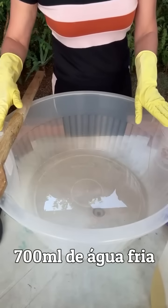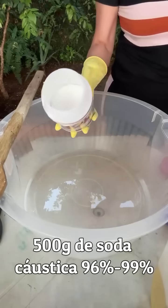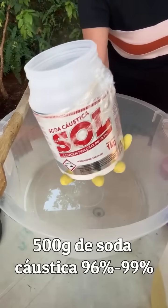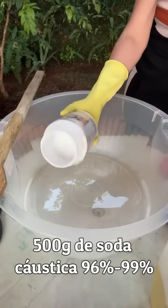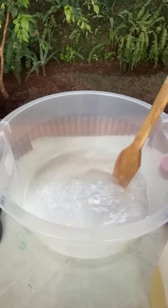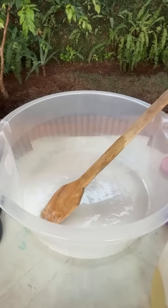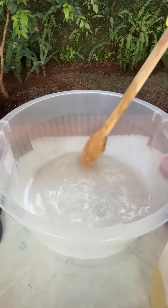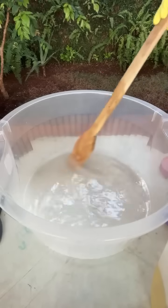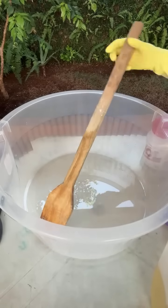Aqui eu tenho 700 ml de água fria e 500 gramas de soda cáustica. A gente vai colocar aqui, vai mexer de longe e sair de perto. A soda é 96 a 99%; na descrição vão estar as outras porcentagens. Vamos colocar tudo certinho e mexer. Tem que deixar ela ficar transparente — dissolver. Vocês viram que eu fiquei longe.